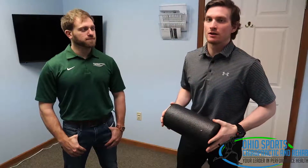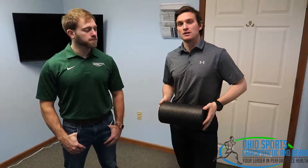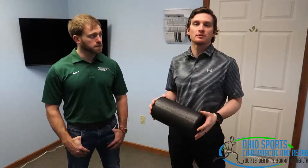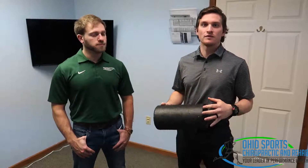Welcome, this is Dr. Kevin Burrows and Brian, our physical therapy assistant at Ohio Sports Chiropractic and Rehab. Today we're going to go over a self-myofascial release for your lat muscle. Your lat muscle for any throwing or overhead athlete is a very important muscle because it is one of the major ones that produces the amount of velocity you need to throw a baseball, spike a ball, serve in tennis, or anything that requires overhead velocity.